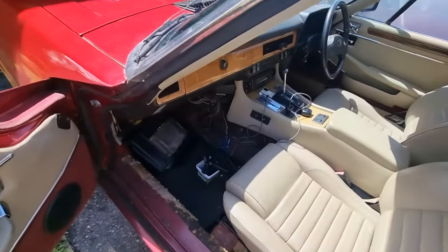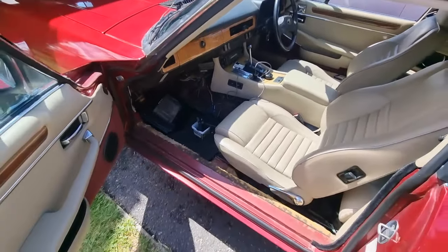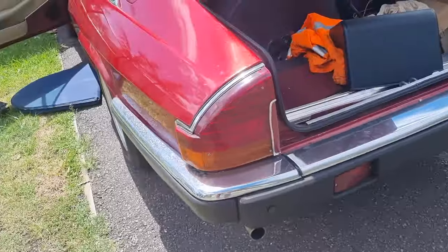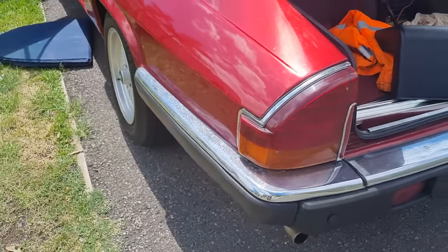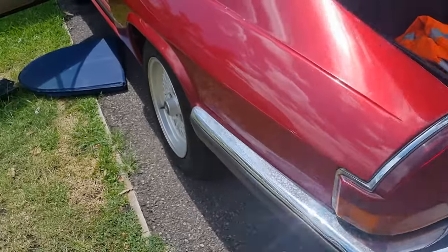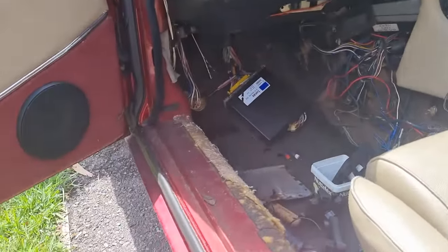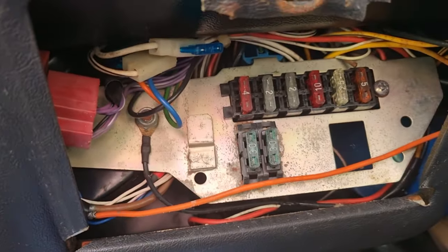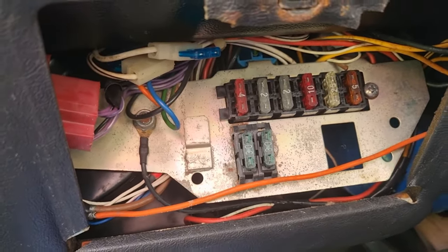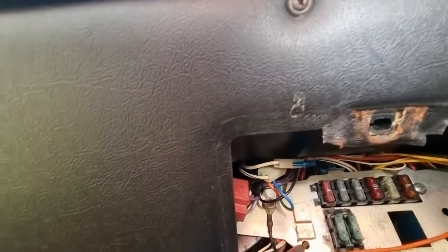We still haven't done the carpets, but I'm going to attack these small jobs before we even look at those carpets now because I think the others are more of a priority. Another little issue: the left hand taillight is not going. I've pulled the lens off and checked the globe — it's not the globe — so we're going to check the fuse. From memory I think these things have a fuse for the left hand and right hand side of the taillights, so I'm just going to pull them out.